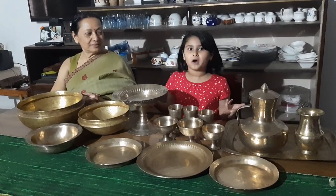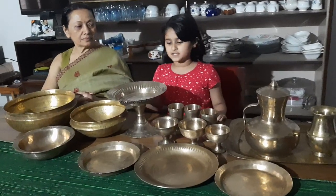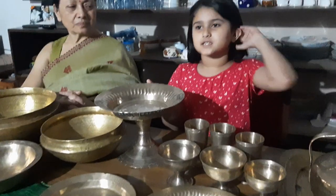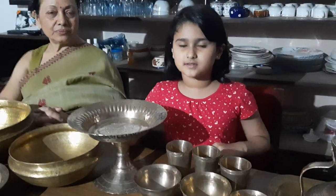I have chosen a few objects from her collection to tell you how bare metal objects were used. This is a water vessel which was used to offer guests Tanul Paan when they visited the house.